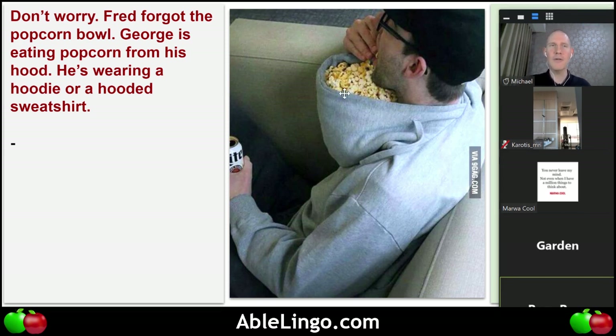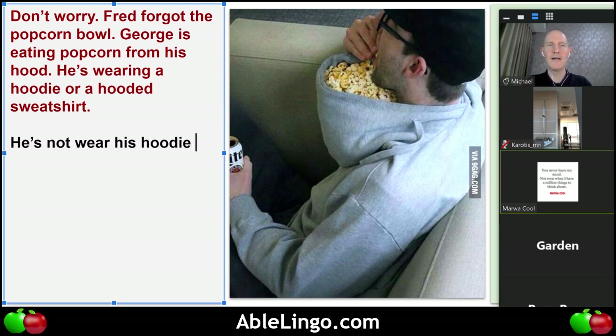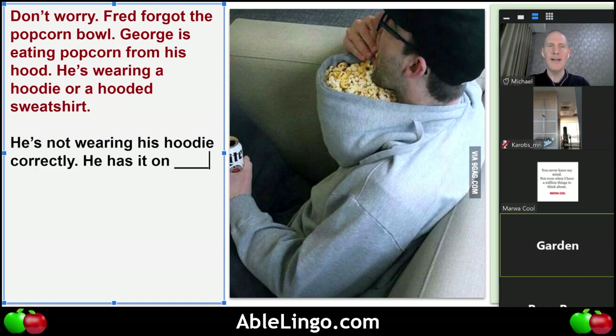He loaded up his hood with the popcorn, but there's something wrong with his sweatshirt. Marwa, can you describe what's not quite right? Well, I imagine the hood is in front of him — he's wearing his sweatshirt on the opposite side, the wrong side. Ah, that's right. There's a word that starts with B that would describe that — 'back.'